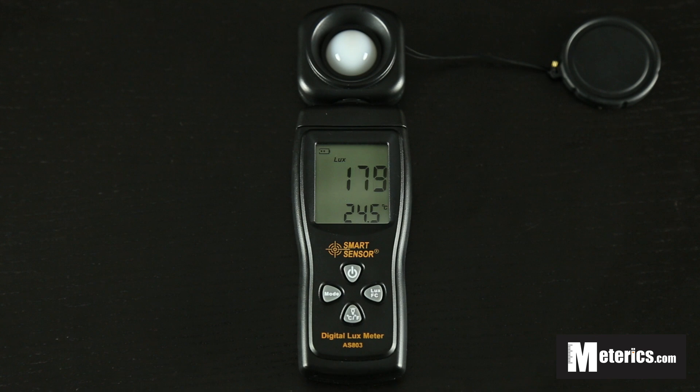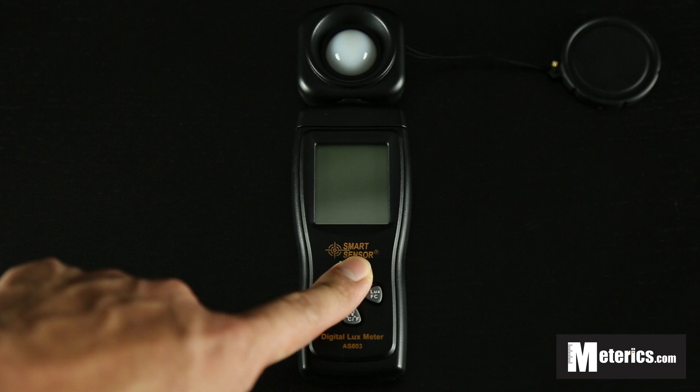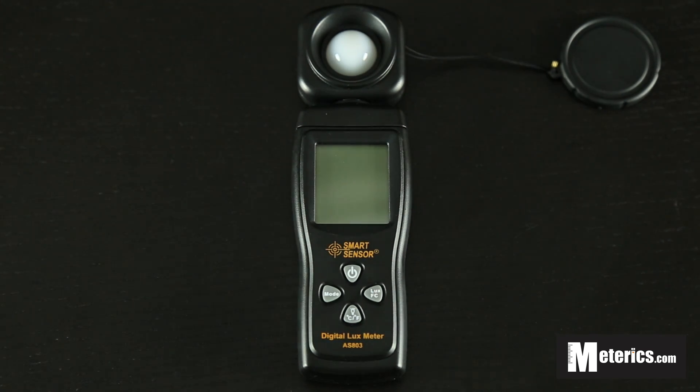To turn it off when you're done, just hold this power button for two seconds and you're good to go. Hope you found this video useful and I will see you guys next time. Thank you very much.